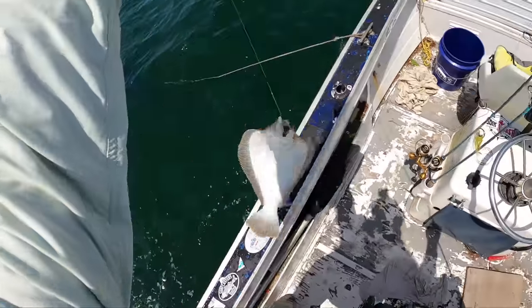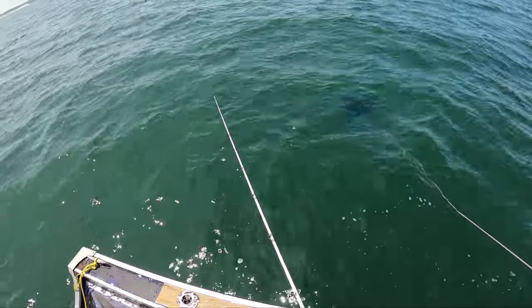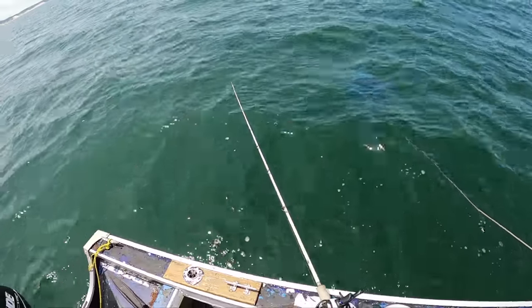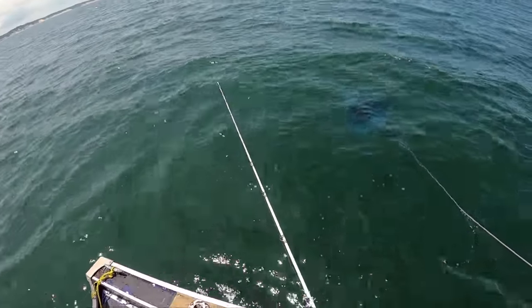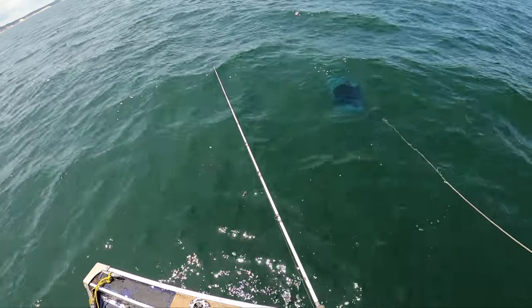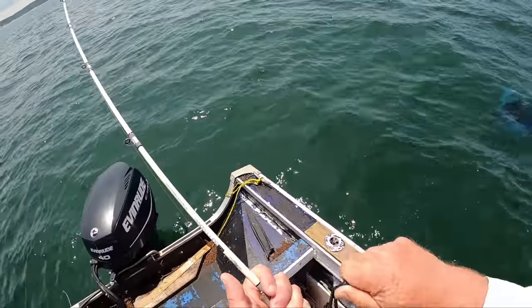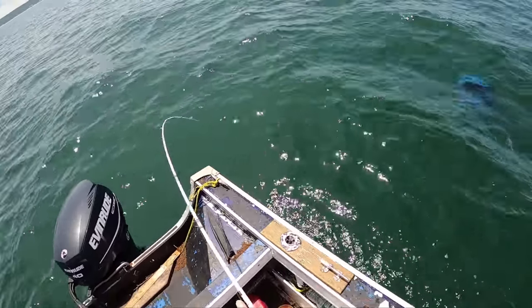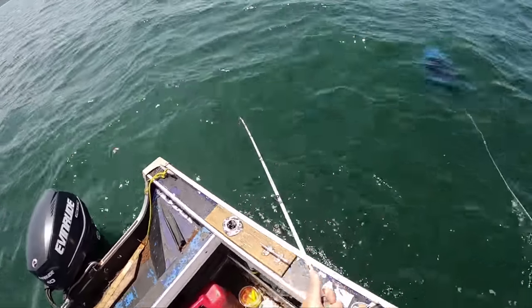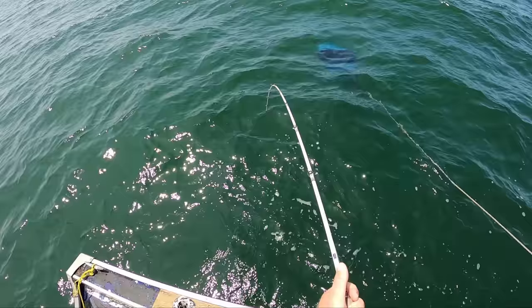That looks like a good one — yep. Two quick keepers, and our bag limit is four, as I mentioned, with a size limit of 18.5 inches. This one's got potential — definitely. Oh yeah, this is the best one yet.